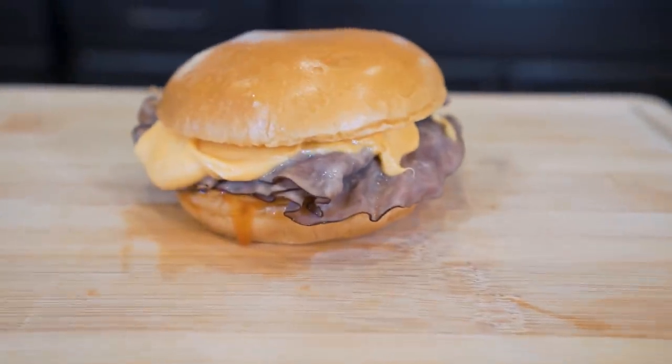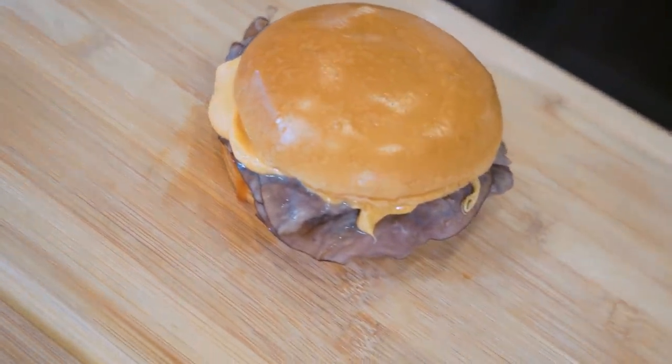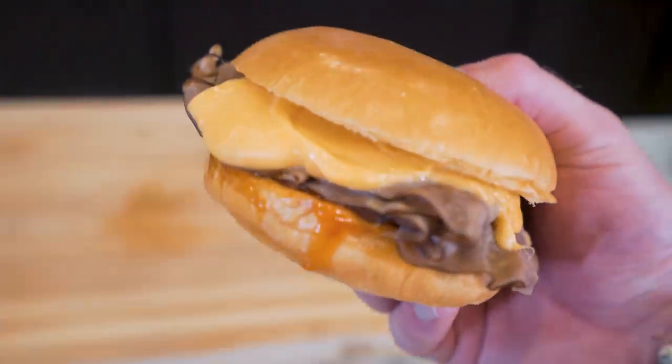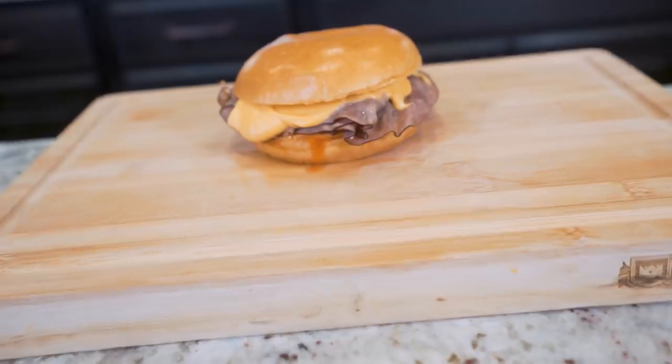But today, ladies and gentlemen, we're gonna change that. In today's video, we'll be making an anabolic beef and cheddar sandwich — everything you love about Arby's beef and cheddar without any of the extra BS added in. If you've been wanting some Arby's but, like me, you also boycotted them back when they dropped the five for $5.95 menu, then look no further than this video.